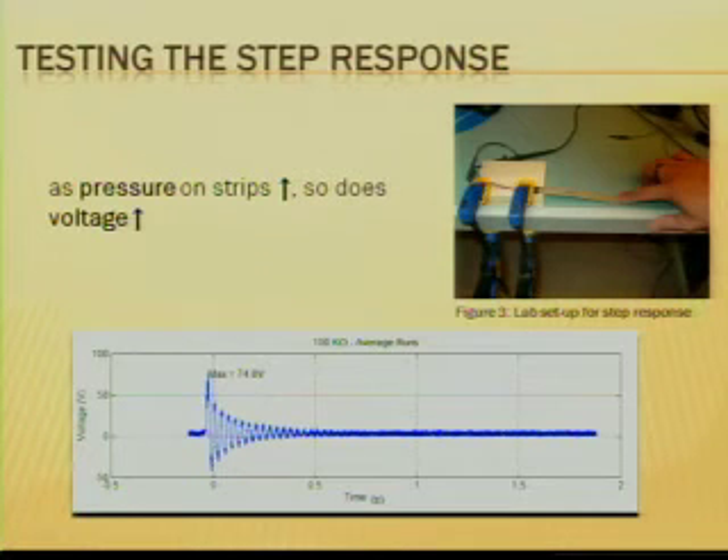For testing the piezo strips, I clamped it on a desk and just did a simple step response — basically pressing the piezo down and letting it go, and watching it naturally oscillate. As you can see on the bottom of the slide, there is a graph of the voltage versus time for the step response. The oscillations start out and then quickly die off as the piezo slows down.